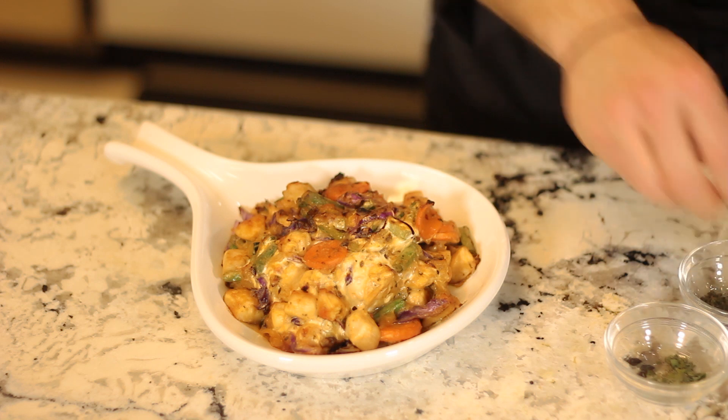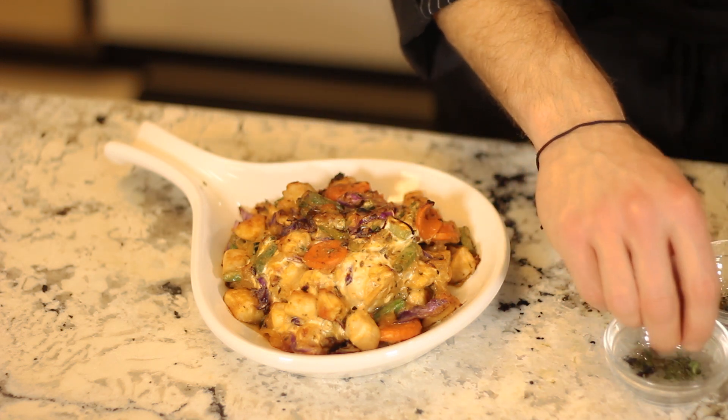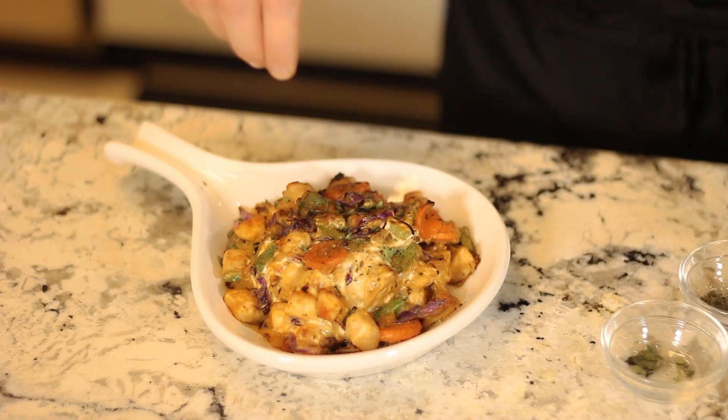When you've got it to the texture, the appearance, the color that you like, pull it out. You can finish it with some fresh herbs, some mozzarella, or any other additional items that you want to add to it.